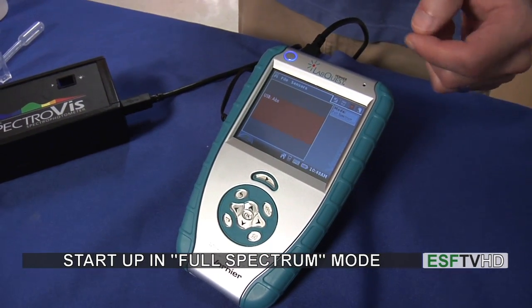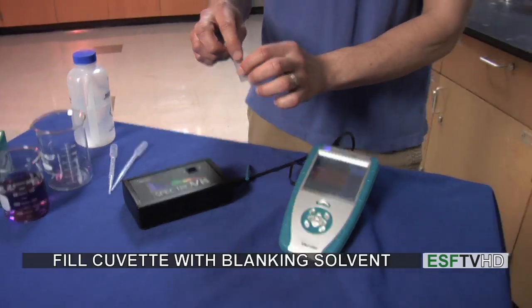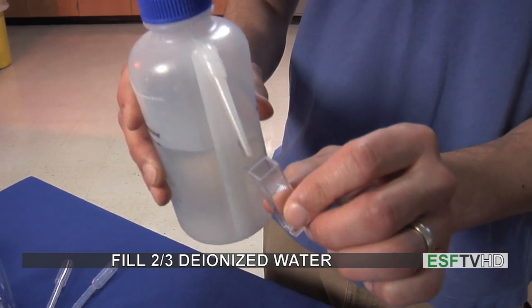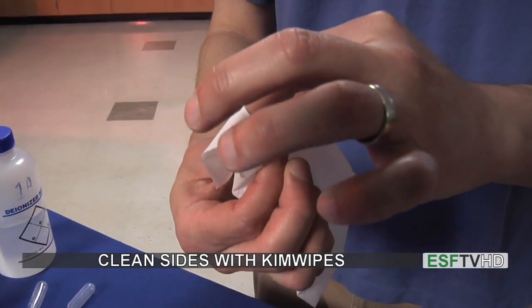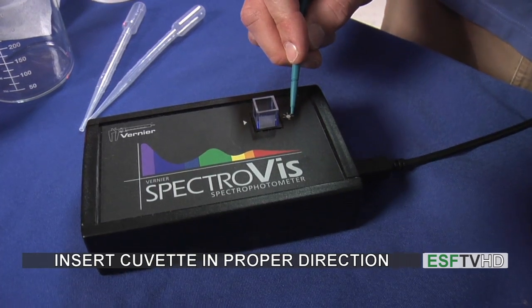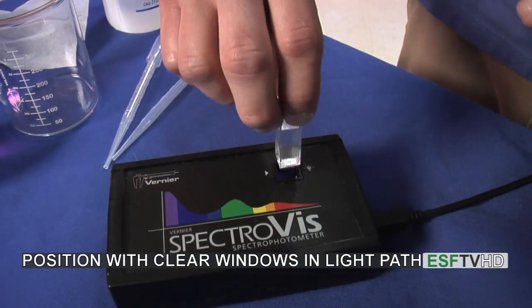With any spectroscopy experiment, we always need to acquire a blank spectrum. To do that, I'm going to fill my cuvette with my blanking solvent — in this case, deionized water. I'm going to fill that cuvette until it's about two-thirds full with water, clean the sides of the cuvette with a kimwipe, and then insert it into the spectrometer. The spectrometer's light path goes from the light bulb to the sensor, so I have to make sure that the clear windows of the cuvette are facing in that direction.